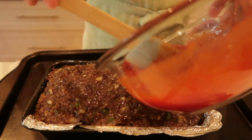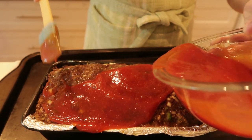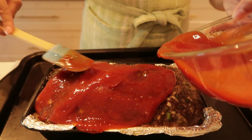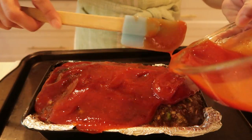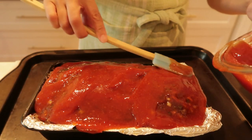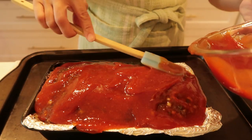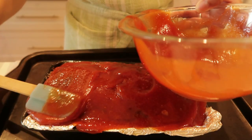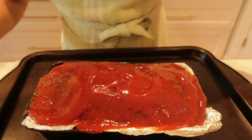My meatloaf has cooked for a full 30 minutes and I'm adding the glaze topping. I would totally half the amount I used here — it also depends on what type of pan you use. Being that I used a bread pan, I definitely do not need this much glaze. Once the top is glazed, add her back to the oven for 30 to 40 minutes. You want to reach 160 degrees Fahrenheit — if you have a thermometer, use it.